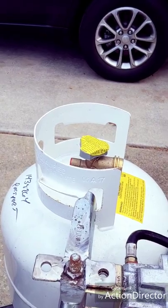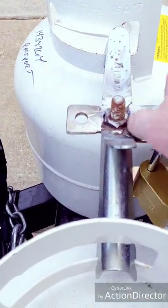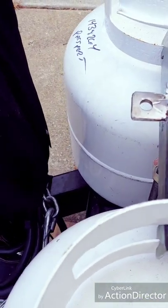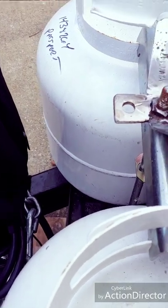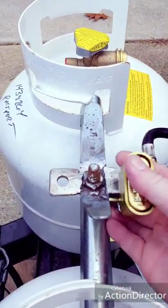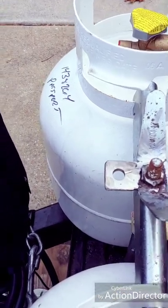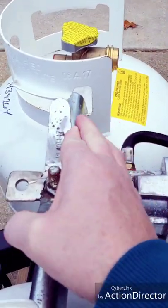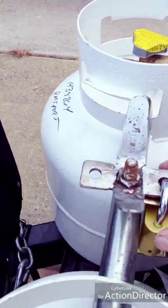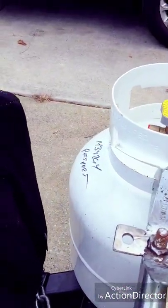Now that my hole is complete, I will insert the padlock. My tanks are now secure — nobody's going to overcome that without bringing tools to do more harm than good.